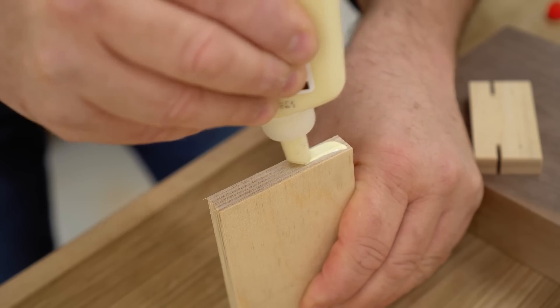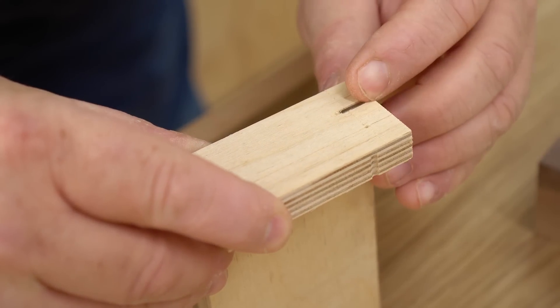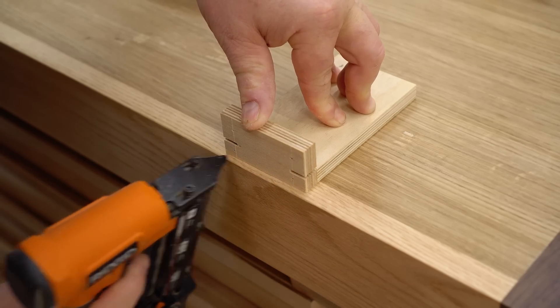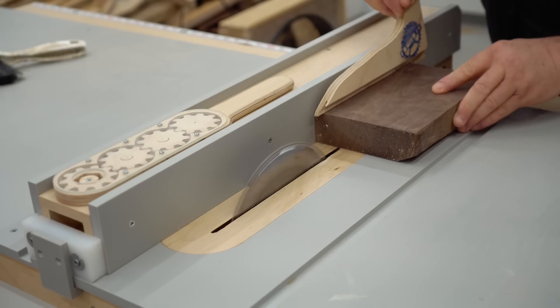With that done I can glue the ends to the pad. I'm doing that with regular woodworking glue and clamping it up with a pair of my homemade clamps. I'm going to set that aside to dry for about an hour and in the meantime I can start working on the handles.